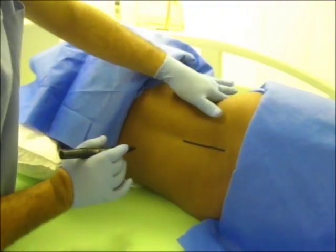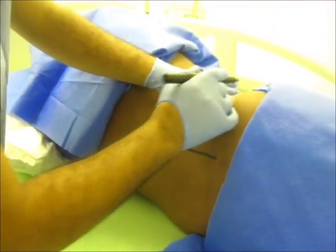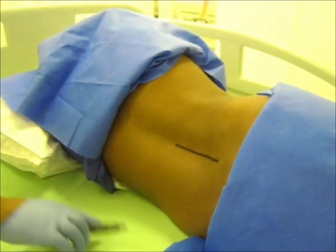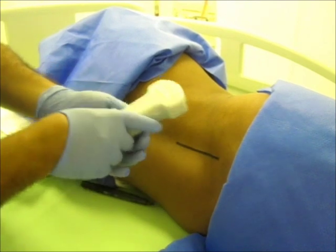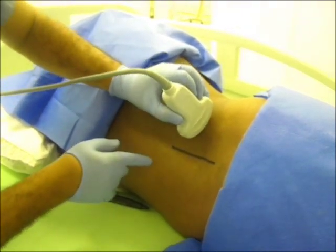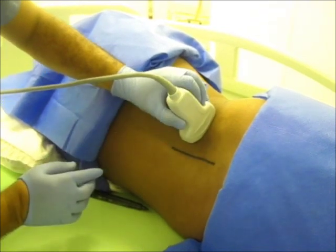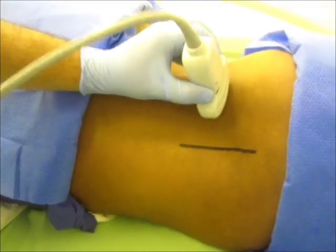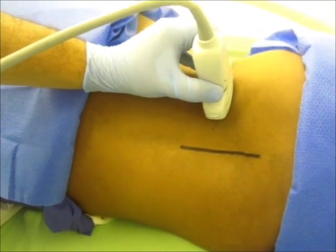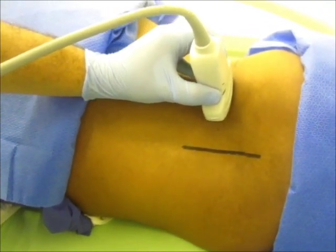This is the midline, and this is the level of the iliac crest. First, we put the ultrasound probe with the bevel directed laterally. Instead of the midline, we will go three centimeters laterally. Then we rock medially. We slide or move the ultrasound probe up and down searching for the transverse process.